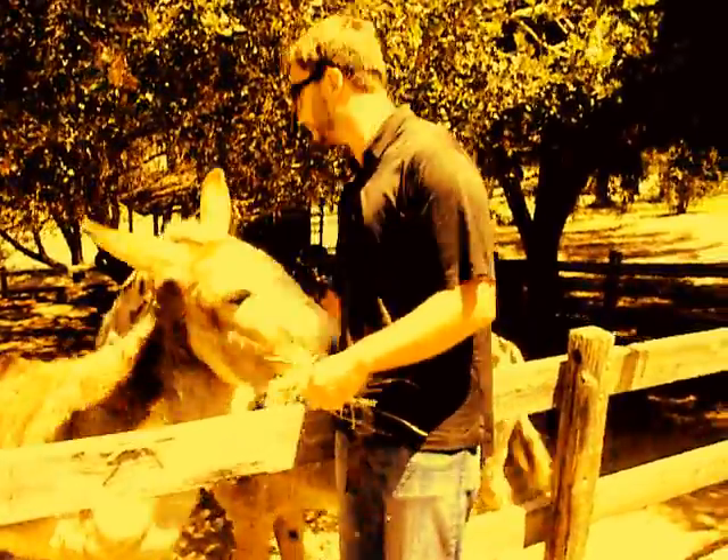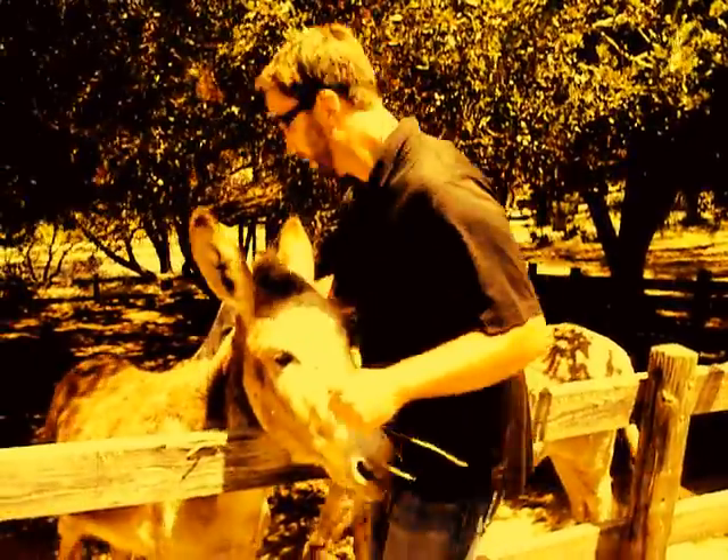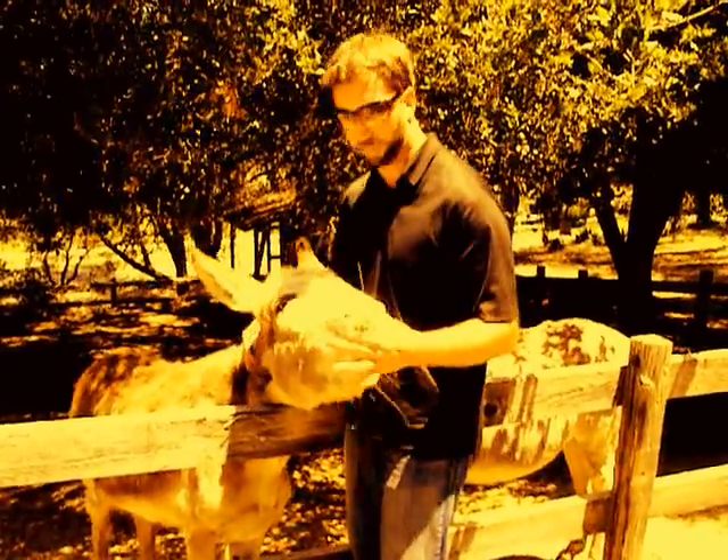Now, essentially, you don't want to just get in there and start tearing into the ass. Usually, you know, if you have several asses in front of you all at once and you have your pick of an ass, I would say go with a younger and firmer ass.